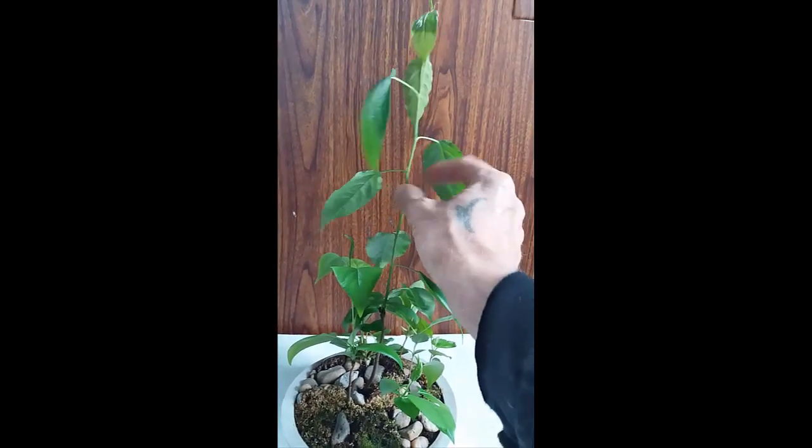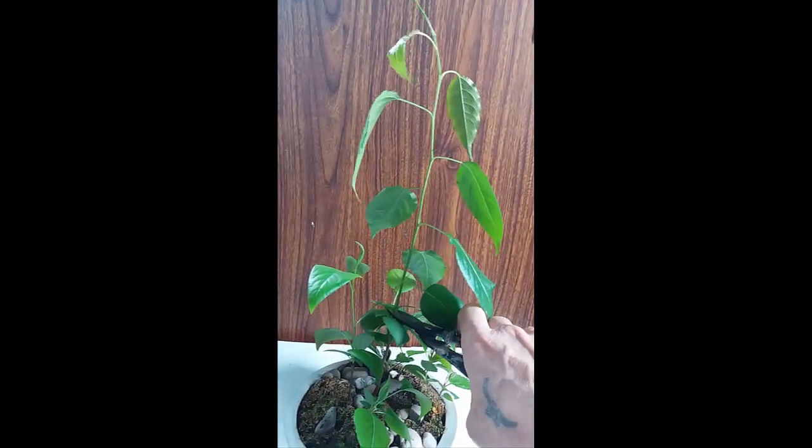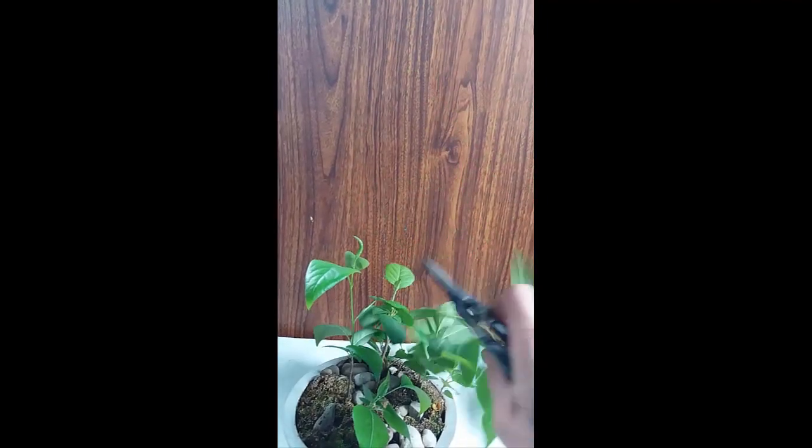Видите — между узлами расстояние большое, не нравится мне. Укорочу до основания, вот здесь, где она начала расти. Вот здесь буду укорачивать на эту почку, чтобы она отсюда начала ветвиться.